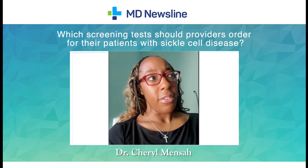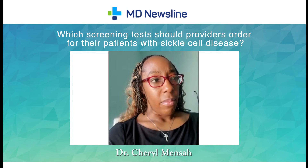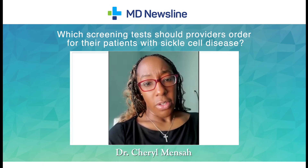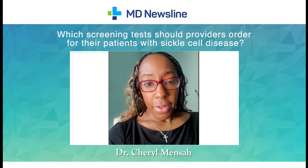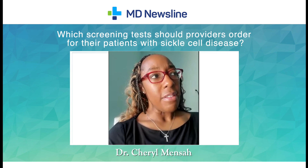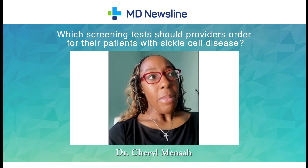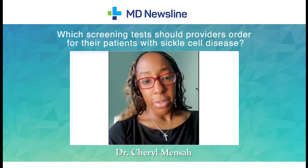Other screening tests include using microalbumin in the urine to look for signs of kidney disease. Also, all patients should see an ophthalmologist for a dilated eye exam to screen for retinopathy. Doing these types of testing can help diagnose complications and treat them before they become severe.